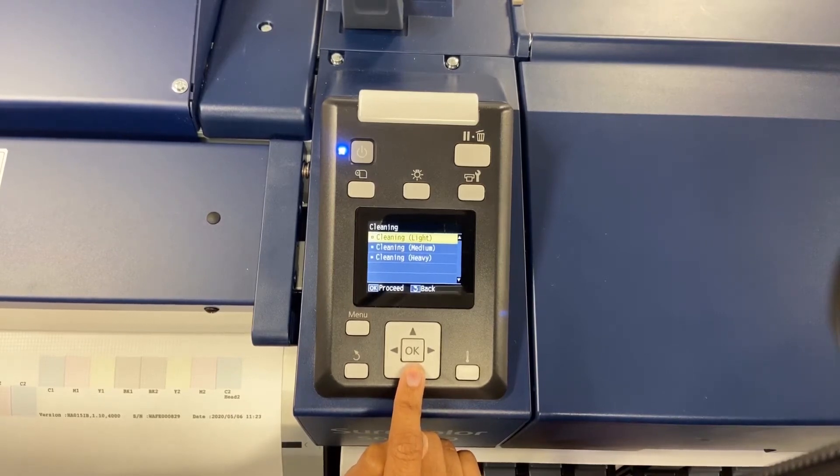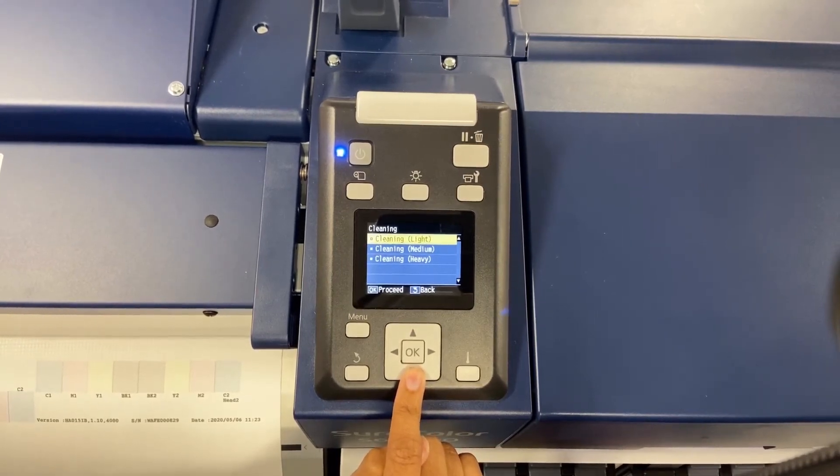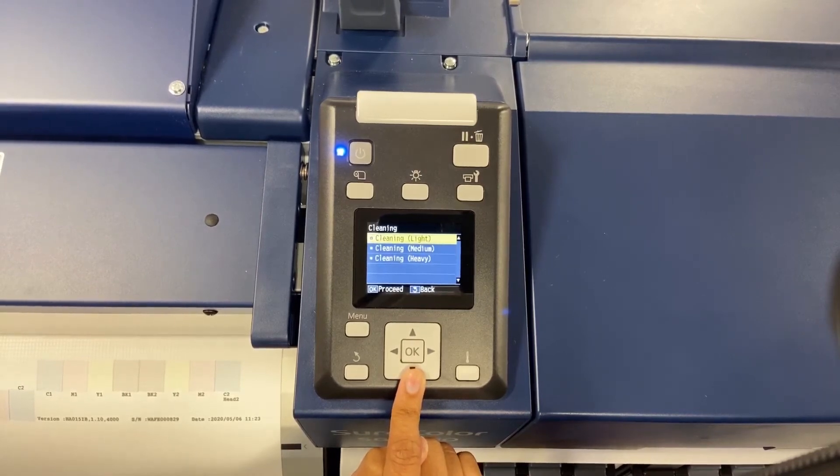If you're joining us from our previous video on how to do nozzle checks, you would know that our C2 Cyan had a break in the pattern. Now, anytime you're going to do a cleaning, you want to start off with a light.